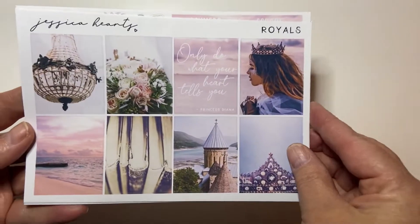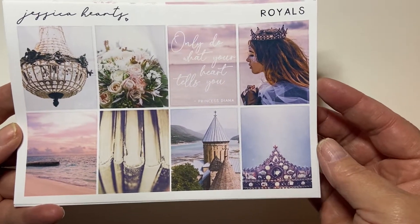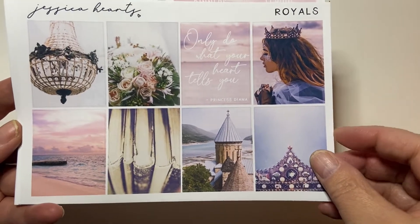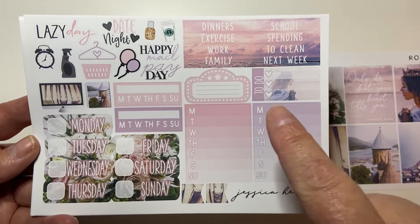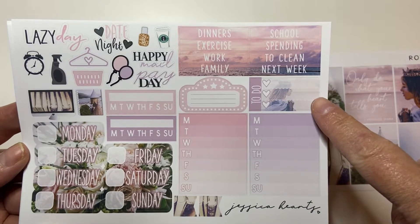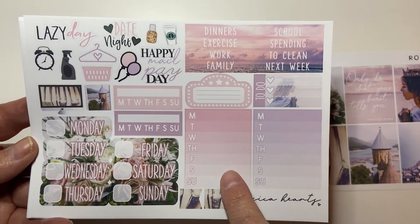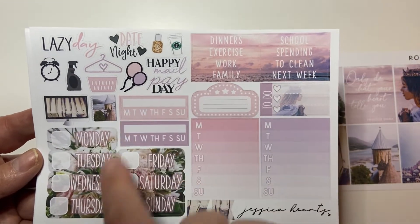And then I also got her Royals kit. So I'm going to start with the kit and try to find the full boxes. Those are the full boxes - stunning, right? Like I want to be at that beach right now. So there's your full boxes.